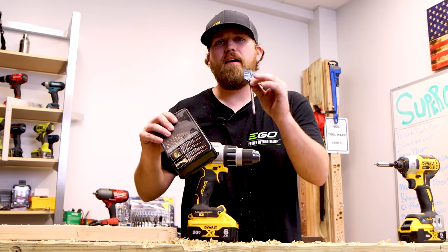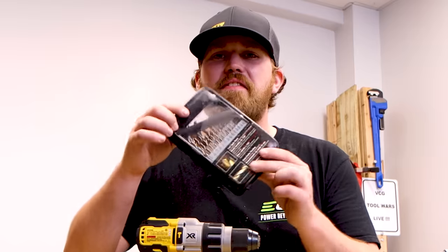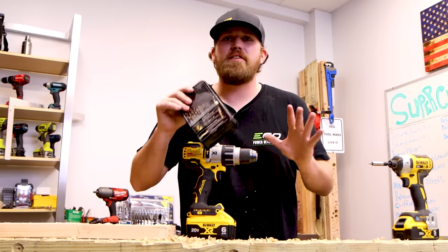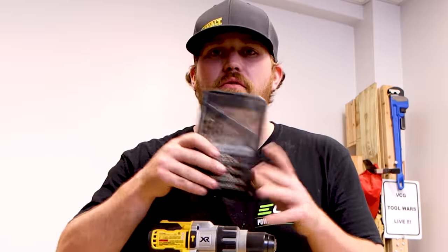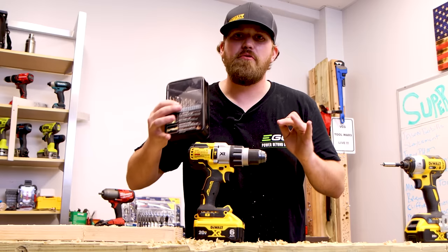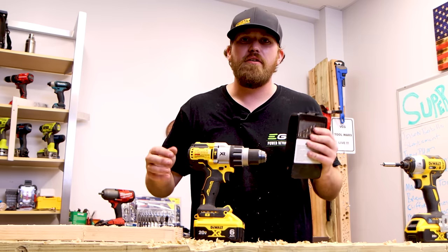Not only can we drill with a spade style bit, we can also use a spiral style bit. One of the greatest parts about this set of spiral style bits is we scored them for $2.50 at Lowe's Home Improvement — it was a crazy sale. If you want to find some of the best tool deals around anywhere on the internet, make sure to get subscribed and click the notification bell. We're always doing tool deals — we scored a miter saw before for $150.